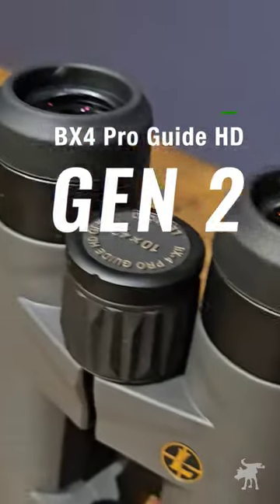These are the BX4 ProGuide HD Gen 2s — yeah, that's a lot of name, but they're well worth it. Our BX4 ProGuide HD binocular has been out for several years. It's a very high volume seller, fantastic, and very value-priced piece of glass.